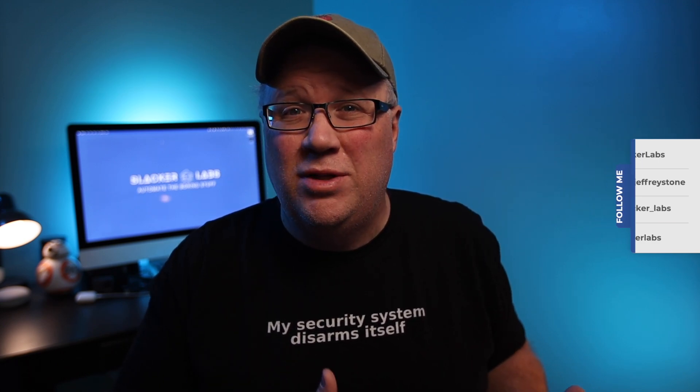Welcome back to Slacker Labs, my name is Jeff. To be transparent, Smartwings was kind enough to send these Roller Shades to me so I could do this video. The purpose of this video is twofold. First, I want to give you a rundown of these Roller Shades from Smartwings, because there aren't too many off-the-shelf, local-only options for Roller Shades.